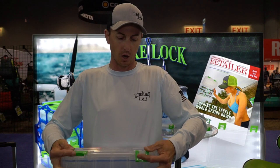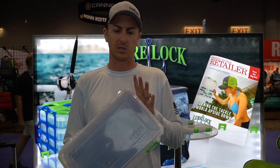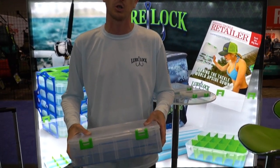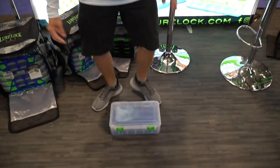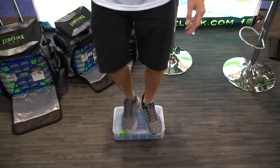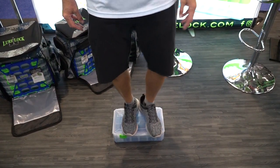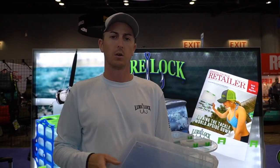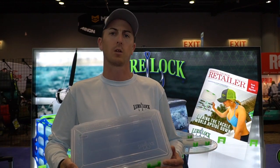Hundred percent made in the USA. Super strong case — this big of a case, normally you put a lot of pressure on it, it's going to crack. With ours, it's a pure poly product. Stand on it, it's not going to break or crack. Pull it right open, open those latches, and you're good to go. A brand-new four-inch deep box from Lure Lock.